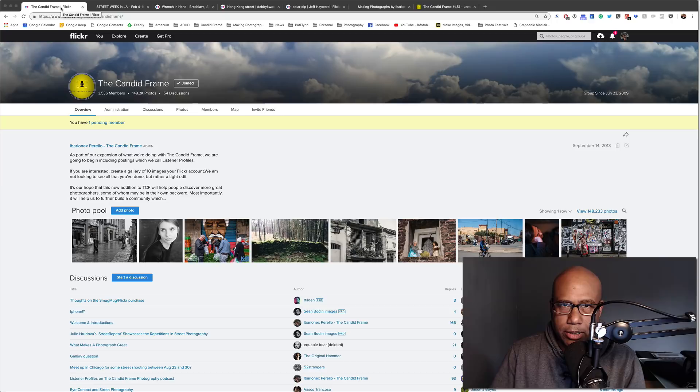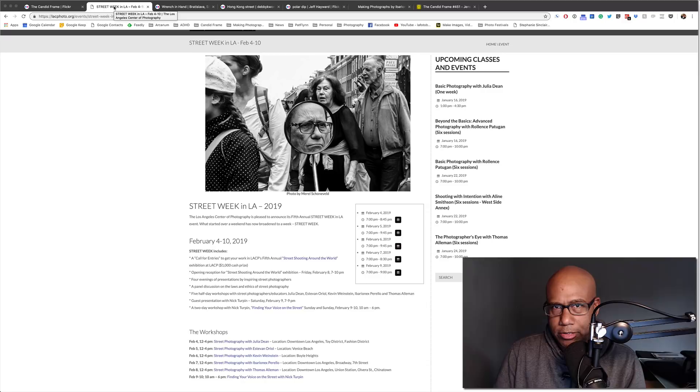Before we jump into images, I want to let you know that I am going to be participating in Street Week in LA, which is a street photography workshop held in the city of Los Angeles, running from February 4th to the 10th. Along with some other photographers, I'll be doing presentations in the evenings, conducting photo walks, and several workshops will also be conducted — one by Nick Turpin, who was most famously known for his role in In-Public, an organization he left last year. If you're interested in street photography and you'll be in the Los Angeles area during that time, visit LACphoto.org or click on the link below.